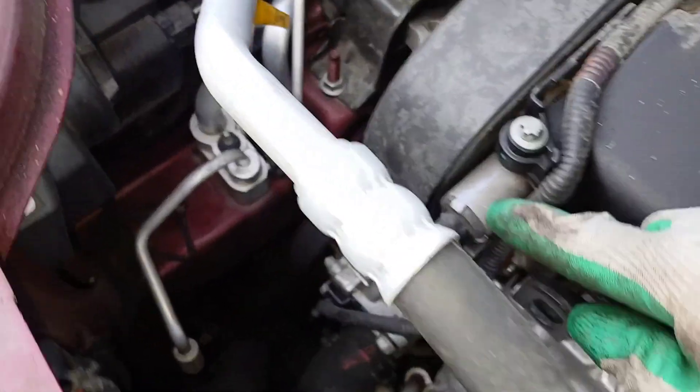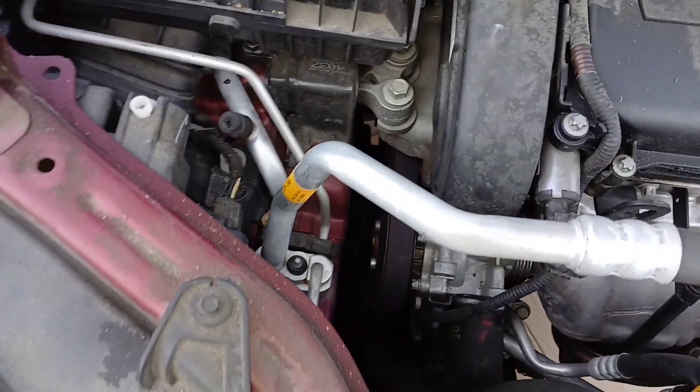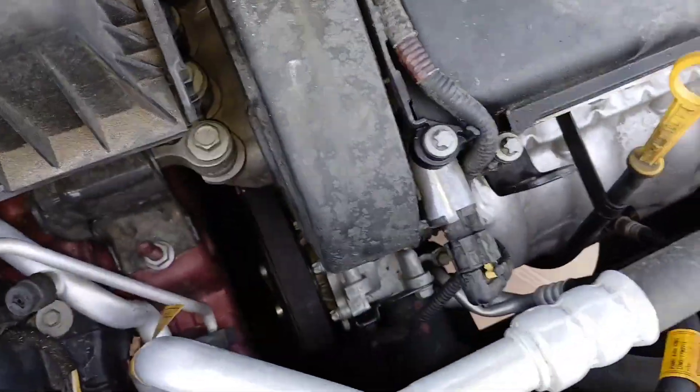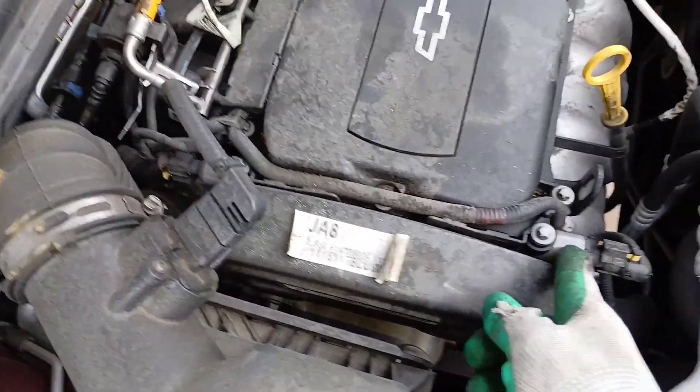You can see the first one is right here. Your timing is here — this would be where your timing belt is located — and this is where your solenoid is. This is the solenoid that's going to be on the passenger side, on your right if you're standing on the passenger side.